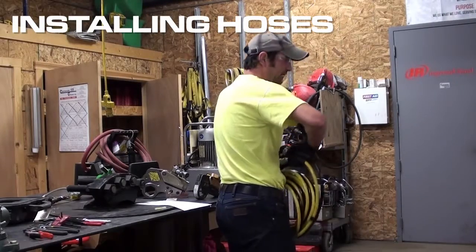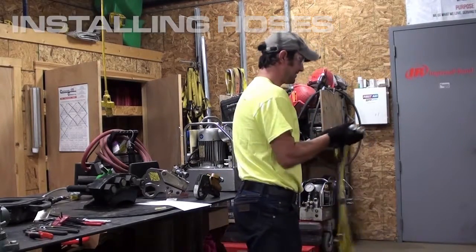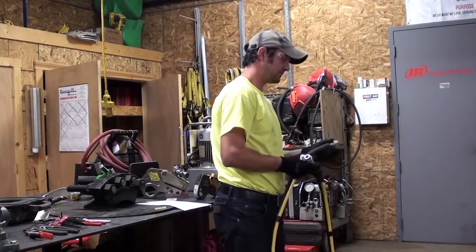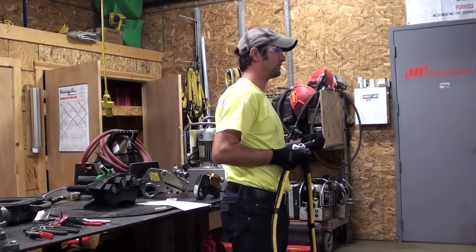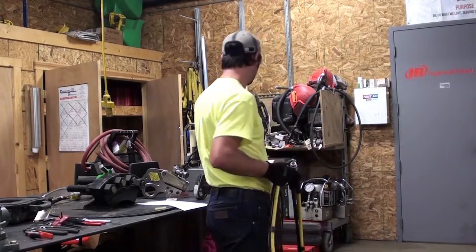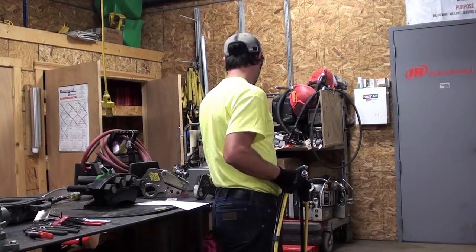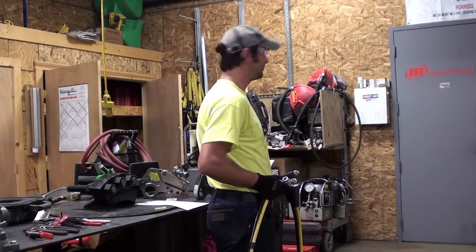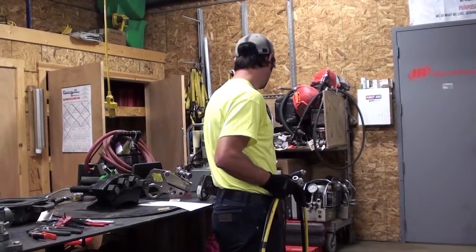Most of the hoses we get back from long rental, they're egg-shaped on all the fittings. We replace these fittings on here all the time, and that might be something you guys would be able to do as well, even on the pumps here. Those fittings are priceless if you can connect those easy, and it makes it a lot easier for the guys in the field to do as well.